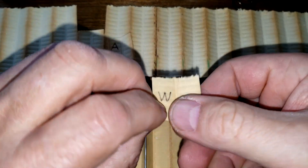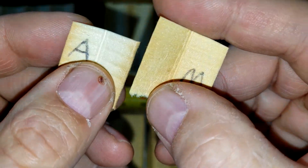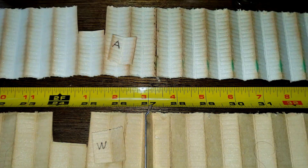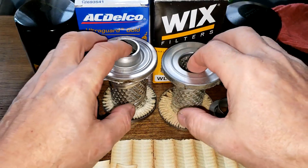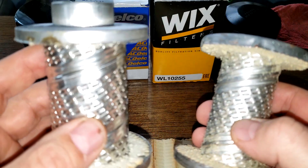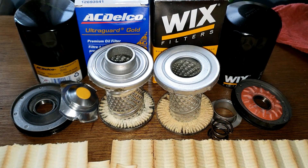Looking at these up close, the Wix has a lot more filter media. The reason is that the center core is narrower on the Wix, so the pleats are bigger. You can clearly see the difference — Wix on the left, AC Delco on the right.